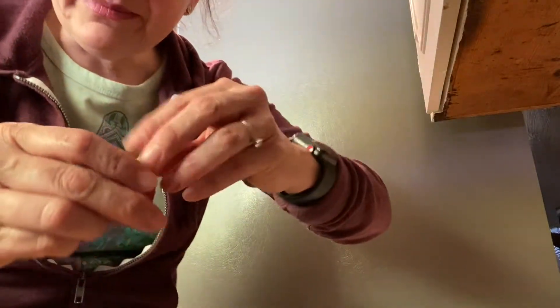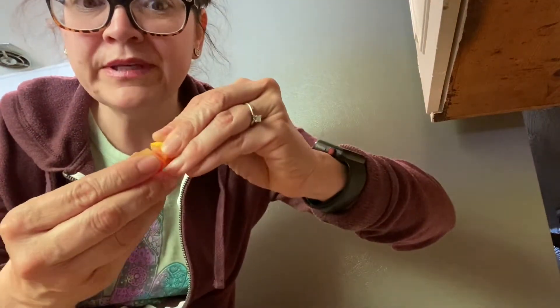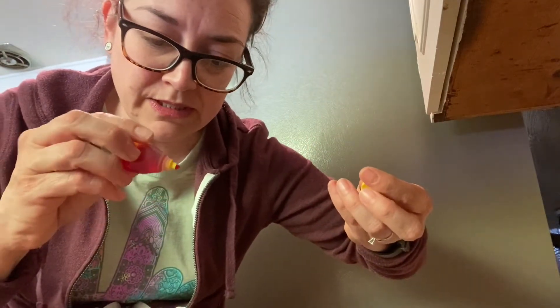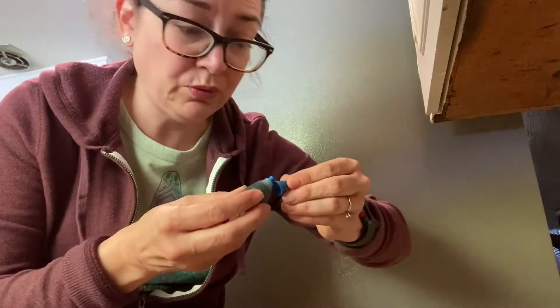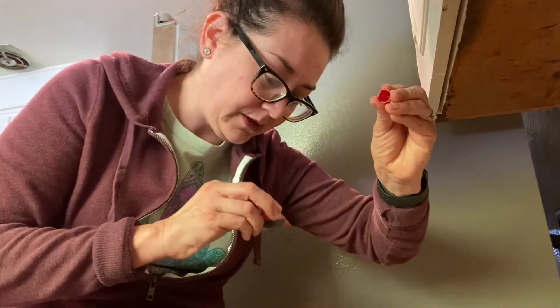I didn't have any watercolors at home, so I thought, what am I going to do? I have food coloring! So I'm just going to use my primary colors. This one's going to be yellow — you can tell by the cap — blue, and I just put water in some little bowls, and red. So those are our primary colors.